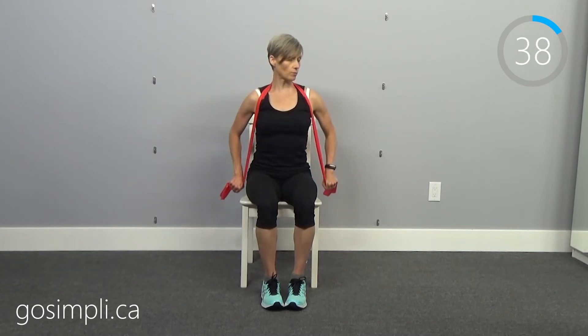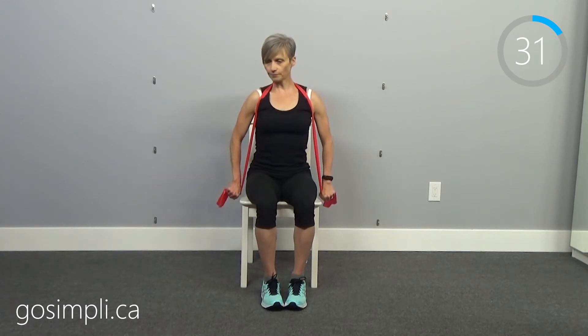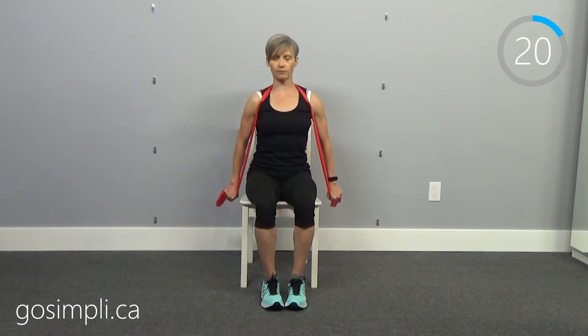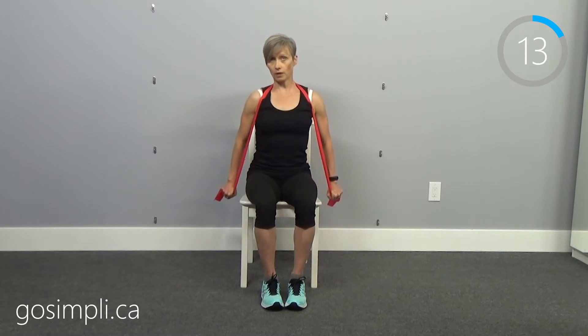Now we're going to do a push down. Take that band and lay it over top of your shoulders and pull down on it like a towel — you can call it a push down or a pull down. Just pushing straight down, we can get a little more range of motion with the bands. Bands are also great for traveling — just throw one in your bag and you can still do a resistance training workout. It's not weight training but it has a similar effect on our muscles.